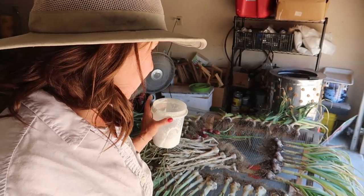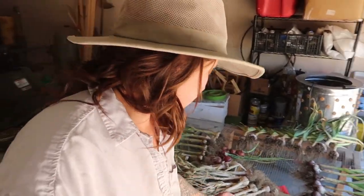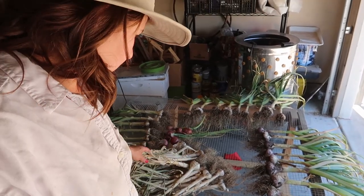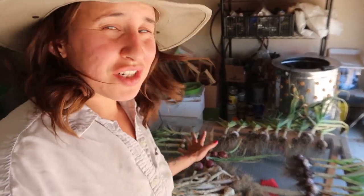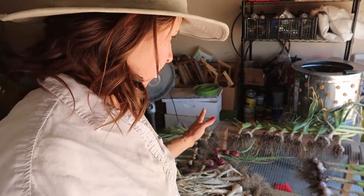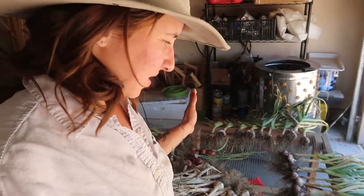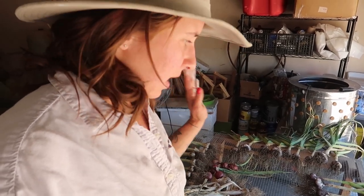Everything's been taken out. These ones are the ones I pulled out with you guys on the video — this is the Creole variety. They're just about dry, but not all the way. And then I have the Red Russian and the Nutka Rose that I just harvested like two days ago, so these should be here drying for a couple more weeks.